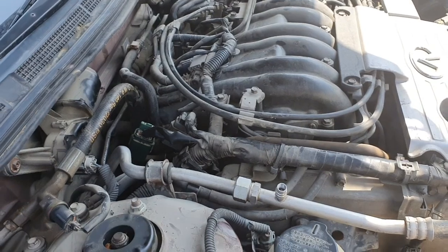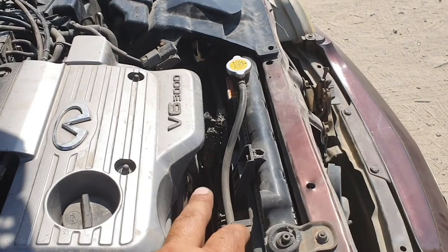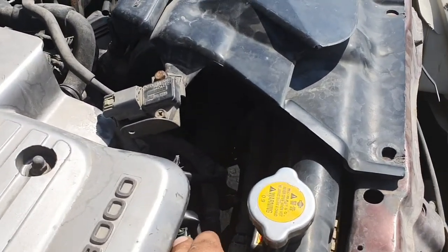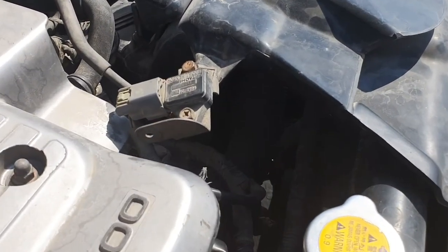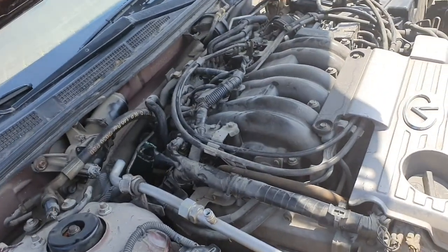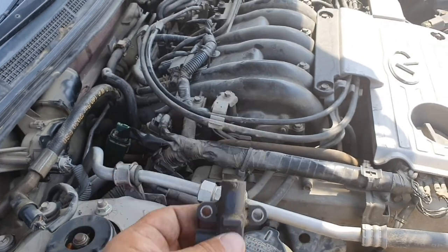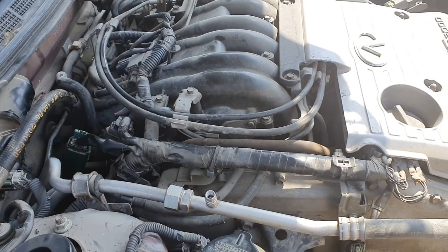This is the difference for the codes: P0335 is for the crank sensor located in the flywheel, and P1335 is for the sensor fixed in the engine pulley. Thank you for watching.